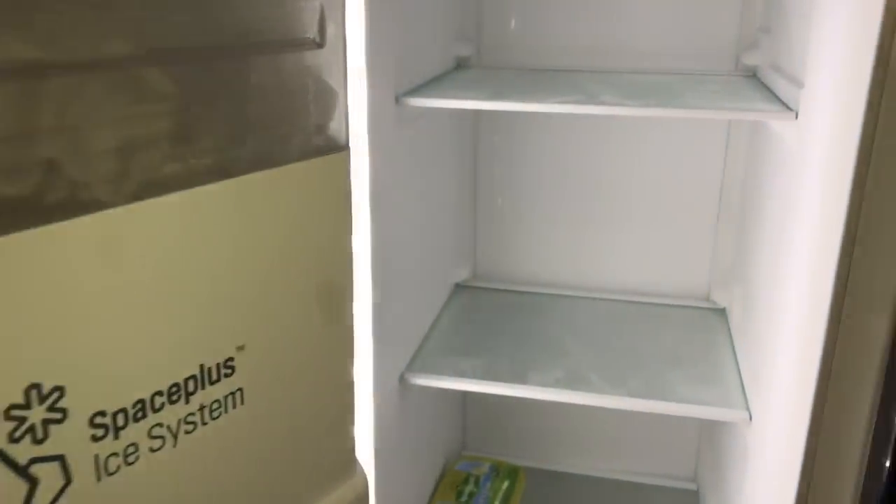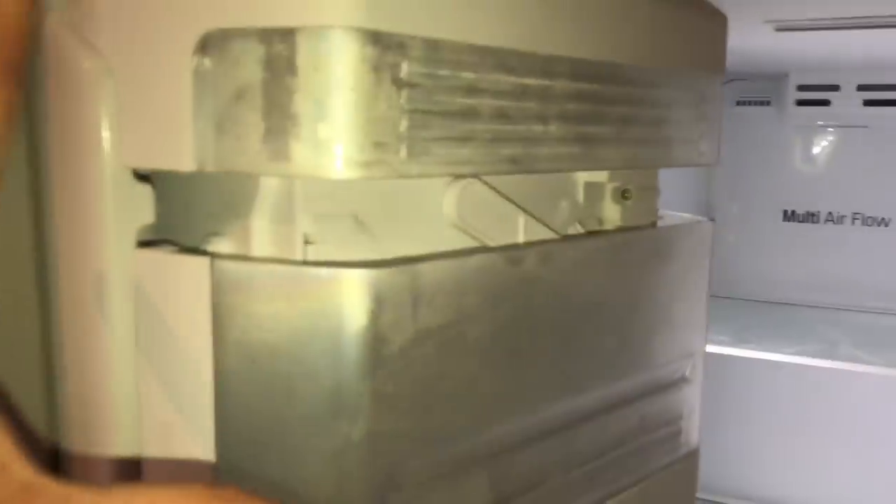Nice and easy. If you open the left side — the fridge — in the door, you are able to see the mechanism of the ice maker: the crush ice maker and ice cube maker. This is a nice mechanism.